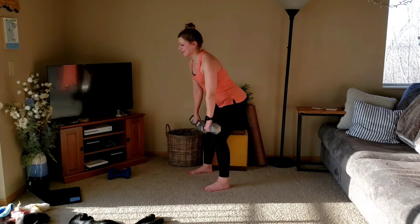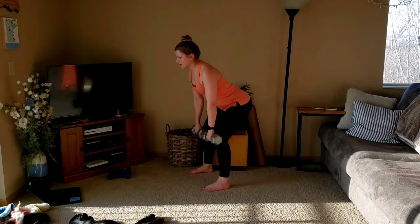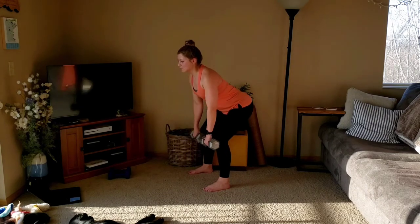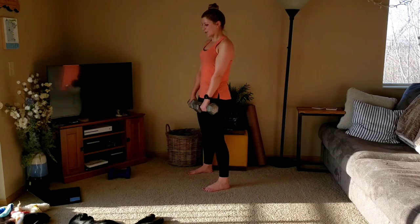Going to dead row. Down, row, down, stand, down. Row, two left. Staying strong.